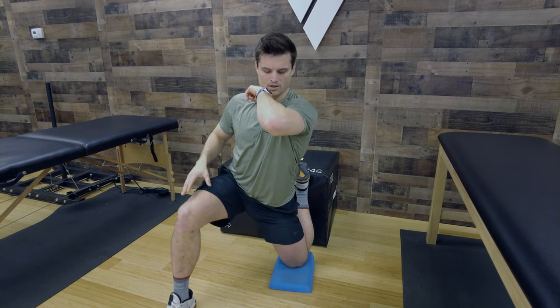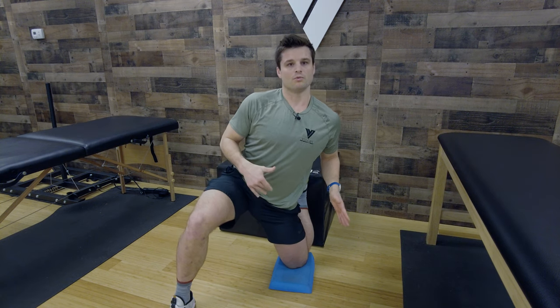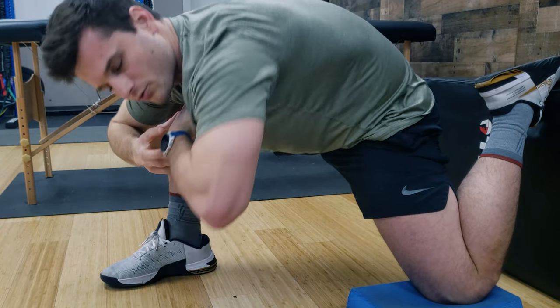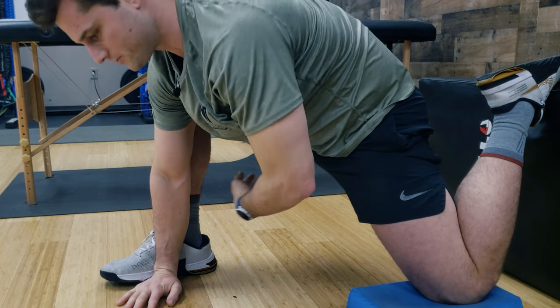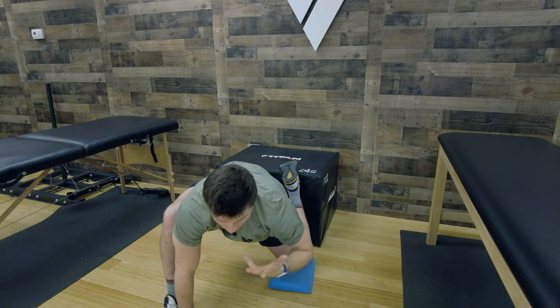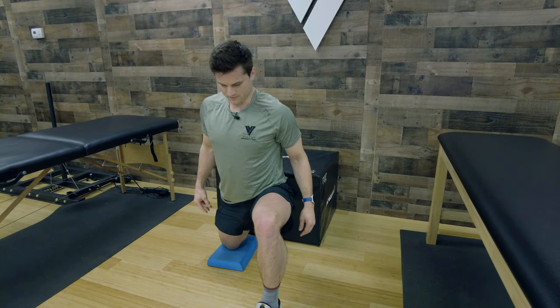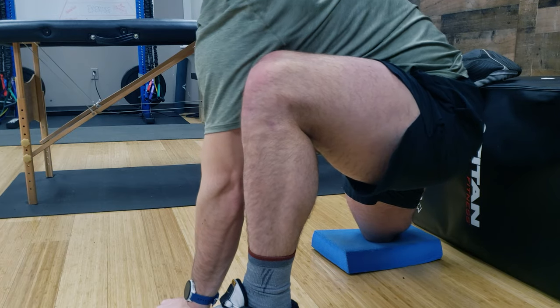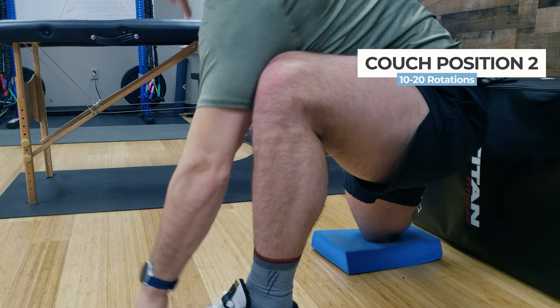Now we go into couch stretch position two. We take our inside elbow and try to get it to the ground. We're moving away from the hip flexor and going after the posterior side of the opposite leg. Take your elbow to the ground, tap it, then rotate back to the ceiling. Not only do we have the posterior hip involved here, but we also get some thoracic and lumbar rotation — opening up more of the body to prepare for whatever movement we're going into. Use your other hand on your foot as a fulcrum. Go through your 20 pulses or rotations and you'll feel it all in that posterior lateral hip.